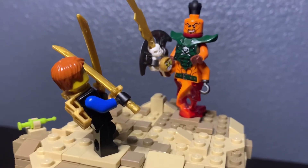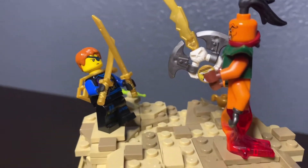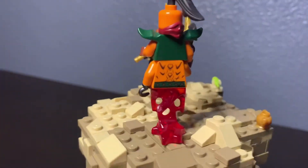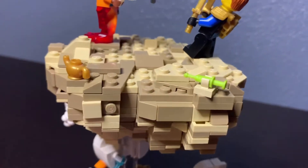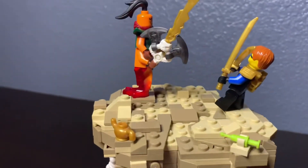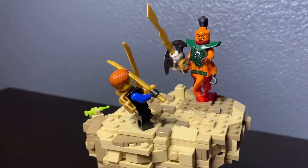Nadakhan has his sword with Sensei Wu in it, and Jay just has two gold swords and his light patch. The whole MOC is wobbly — that's intentional, not me shaking. As a little easter egg I put his lamp, a little genie's bottle, the tiger widow venom syringe, and here's the back. As I spin it around you can see every little detail.